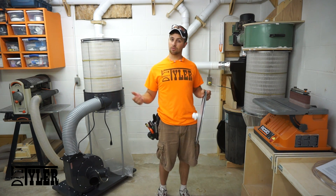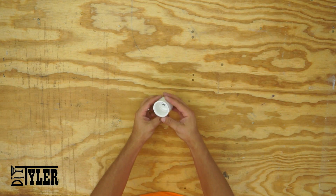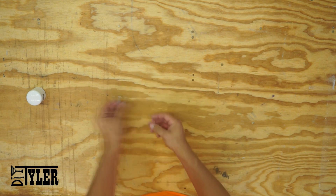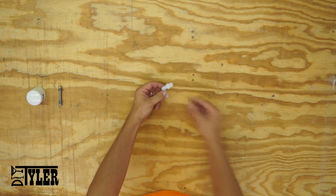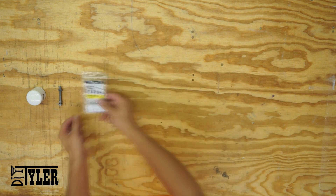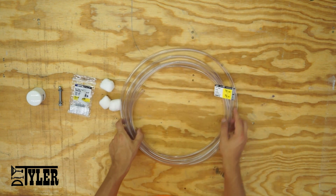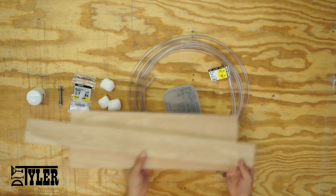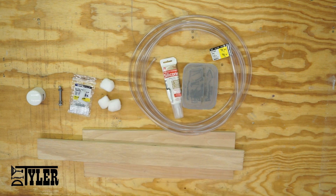Before we get into the build, I'd like to remind you guys to hit that subscribe button so you never miss a new upload. You will need a one and a quarter inch PVC cap, a quarter-20 by two and a half inch pan head bolt with two nuts and one lock washer, a three-eighths ID nylon hose barb, several cotton balls, several feet of half inch outside diameter three-eighths inside diameter flexible tubing, several screws, some scrap pieces of plywood, and some silicone caulk.